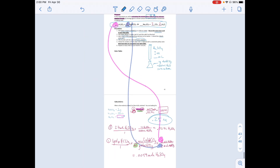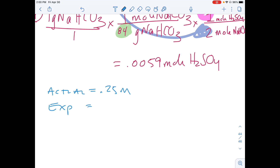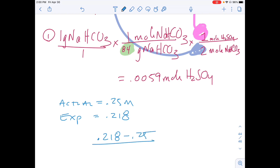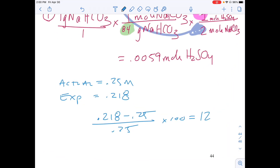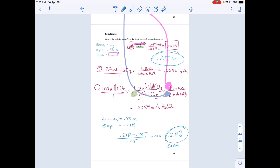If your teacher asks for a percent error calculation: theoretical is 0.25 molar, experimental is 0.218 molar. The percent error formula gives (0.218 − 0.25) / 0.25 × 100, which equals 12.8% error. And that is how you determine the molarity of sulfuric acid. Hope you enjoyed.